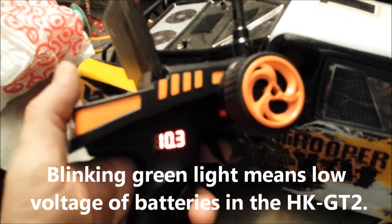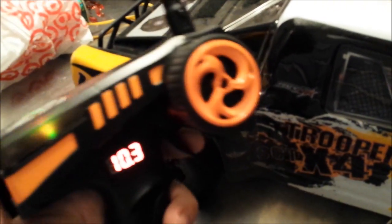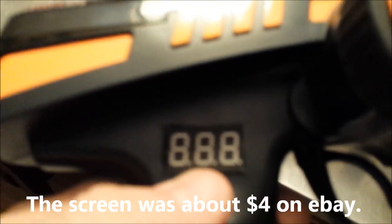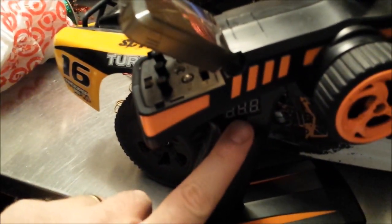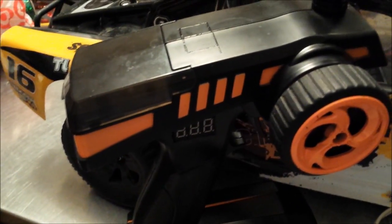Instead of showing you a video of actually doing this, I'm going to show you pictures I took while I was doing it so that you can add one of these to yours. You're going to need one of these LCD screens. I just cut a hole into the transmitter, and it's hooked up so that when the battery turns on the LCD screen turns on, and when I turn the battery off it goes off too. I didn't want it on all the time because I don't want it to drain the battery while I'm not using it.